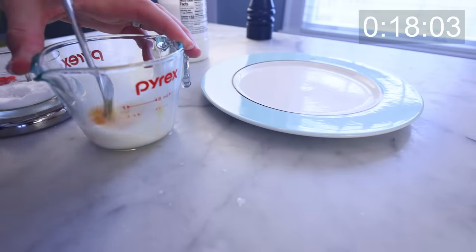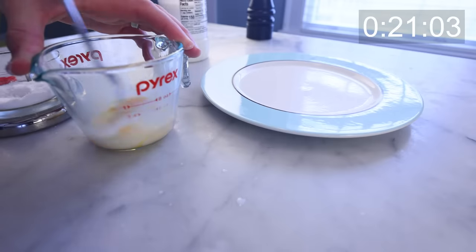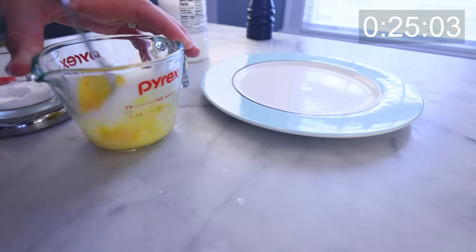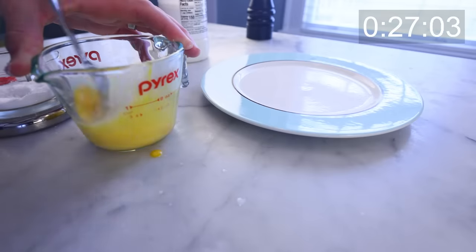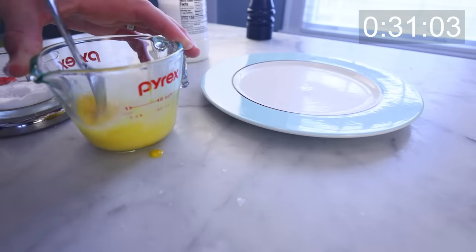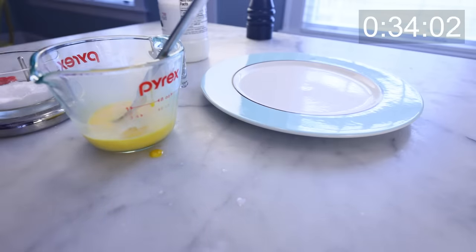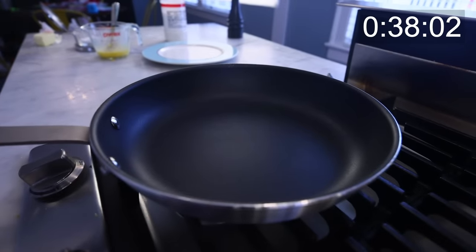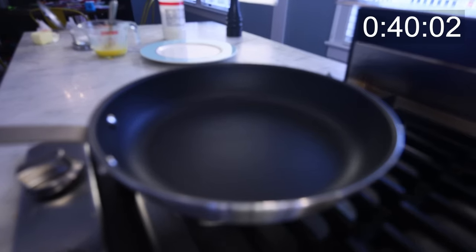With thick omelettes, you add some liquid so the curd steams up a bit and gets real fluffy. In contrast, this is gonna be a paper-thin omelette, so the water or the milk is there to help it spread out super smooth and thin in the pan. For that same reason, I want to beat this very smooth. And if you have time, this comes out even better if you let the beaten egg sit with the salt in it for like 15 minutes — you get an even smoother surface that way.